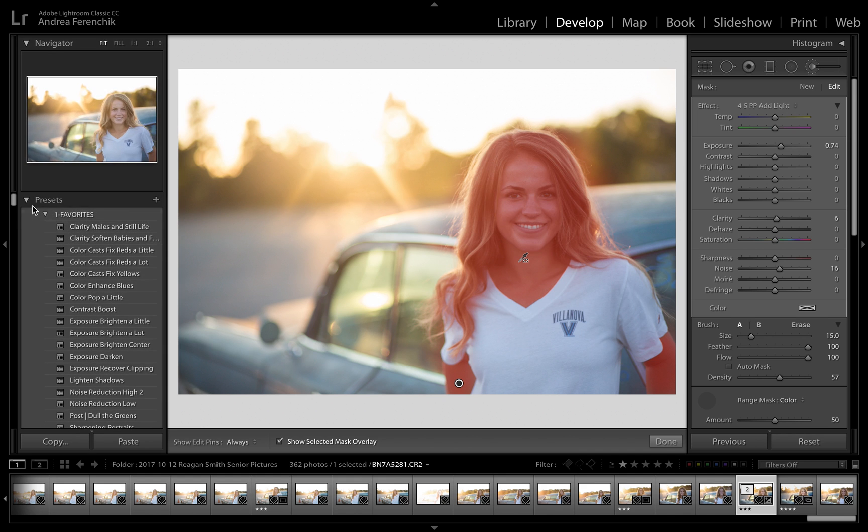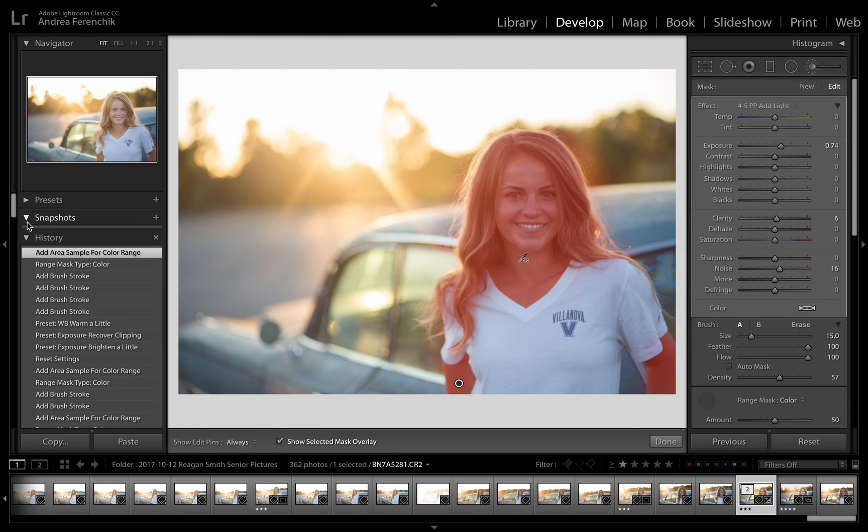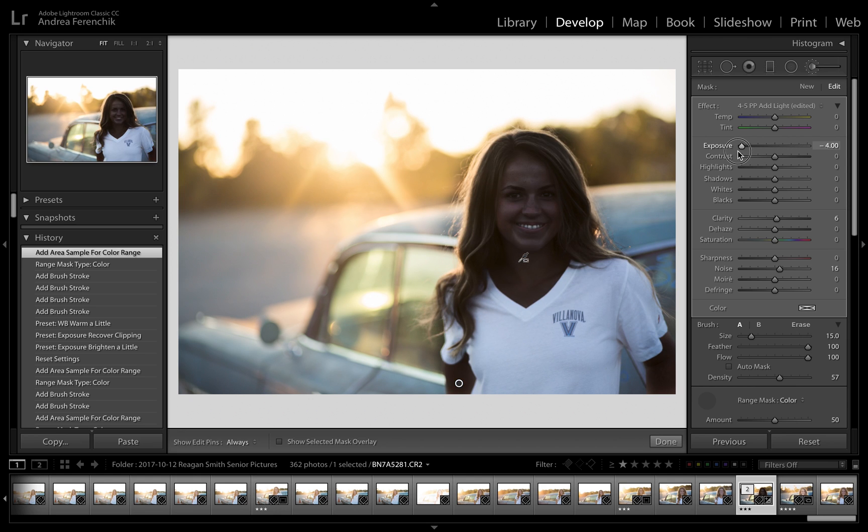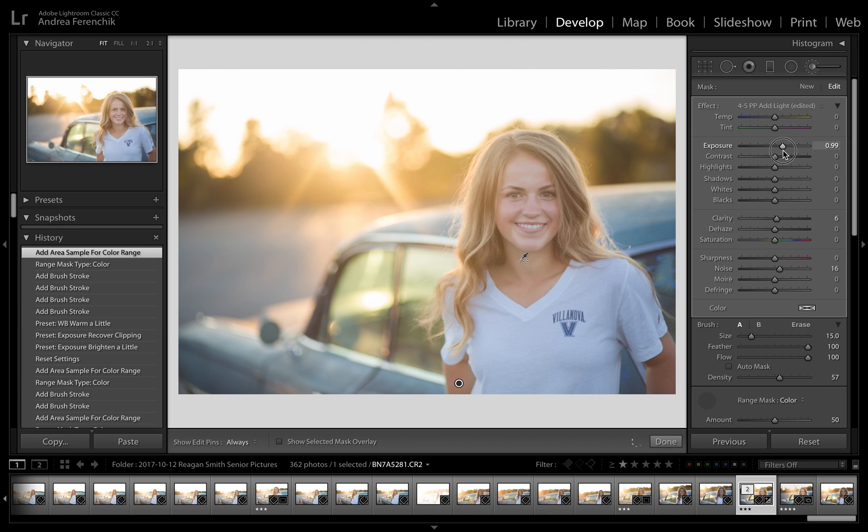We can look at that as a before and after. You can see it goes out, and once I click there it goes in and it's much more accurate. I'm going to turn the overlay on so you can see what we're doing — you can see it brightens up, it darkens out — you can see exactly what it's doing. I'm going to go to about 0.73. That looks good to me, and I'm going to hit OK.